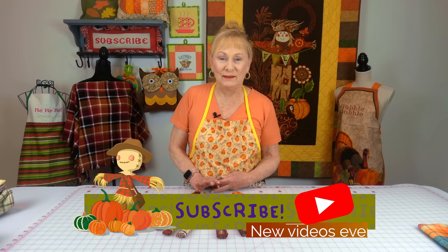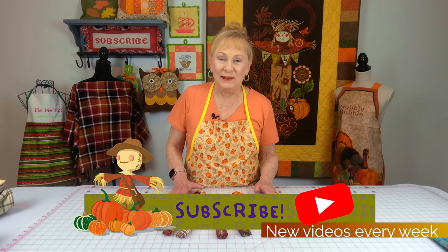Hi everyone, I'm Cheryl and welcome to the Sewing Room Channel. I've been shopping again. I know I've been doing a lot of shopping hauls, but there's a lot of stuff to get for the holiday season.